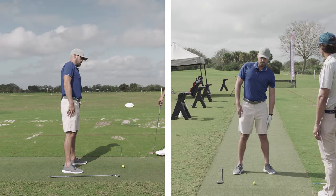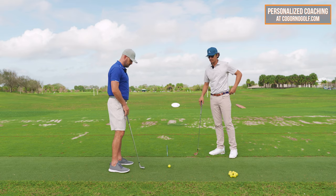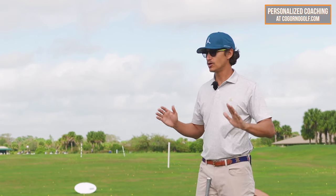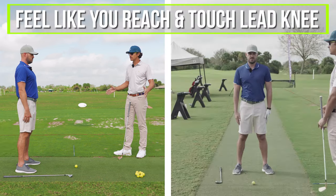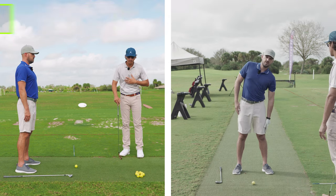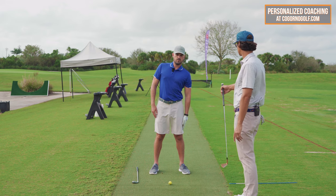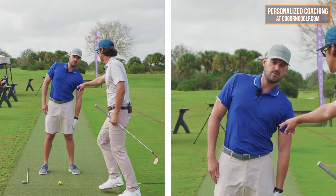The second piece we need is side bend. To feel this, put your hands to the side and be very neutral — standing straight up and down. What you want to feel is like you're reaching down to touch your lead knee without forward bend. Without changing your spine location or much of your hip location. The proper way to do it: you can see some crunch on the lead side and some expansion on the trail side.